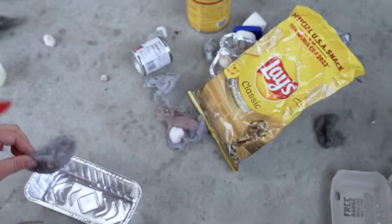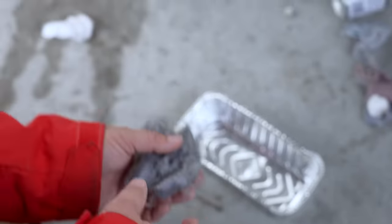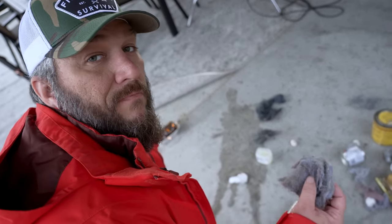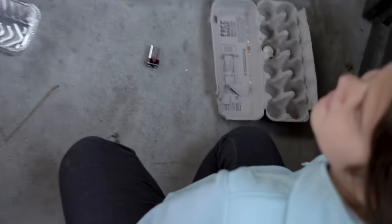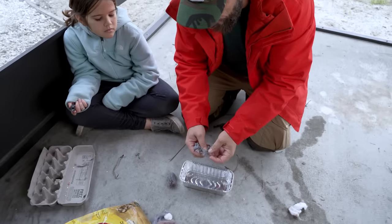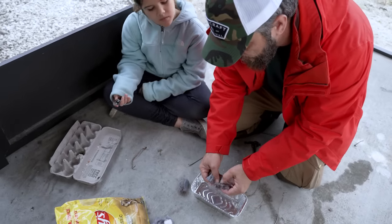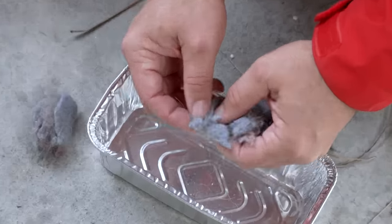I see some nasty, disgusting dryer lint. Although I must say, if you've got a large belly button, dig in it because it would work just as well. Don't throw this stuff out — this stuff is like gold when it comes to starting a fire. So again, we're going to get it really fuzzy, pull it apart just like we did with the steel wool.